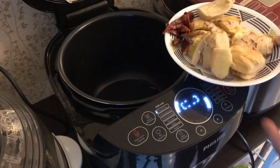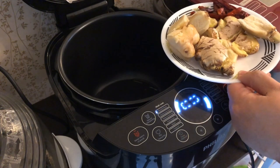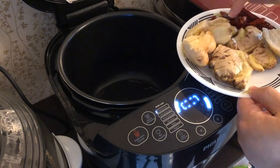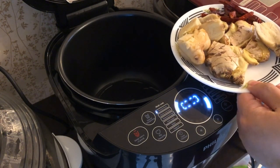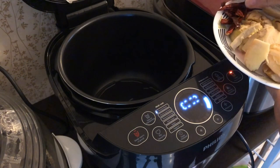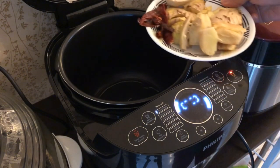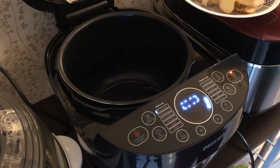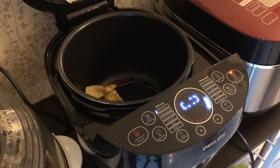Depending on the amount you want — I have approximately 1 kg of pork hind leg today, so I've prepared approximately 150 grams of crushed ginger, and also a few slices of dried chilli. It is heating up right now, so I can put in the ginger and the dried chilli and let's sauté it for a while.